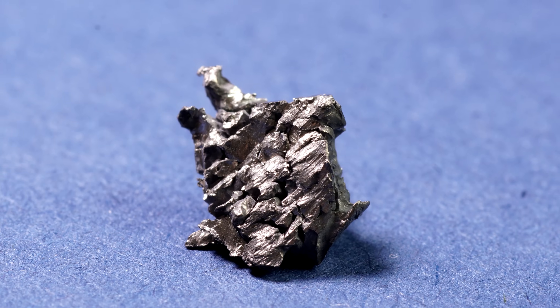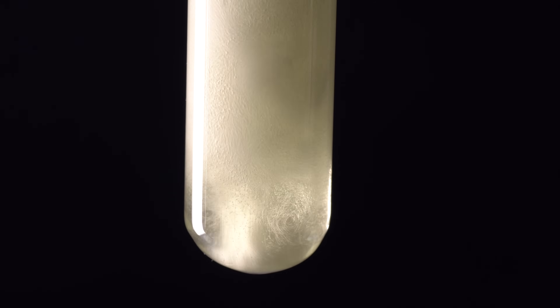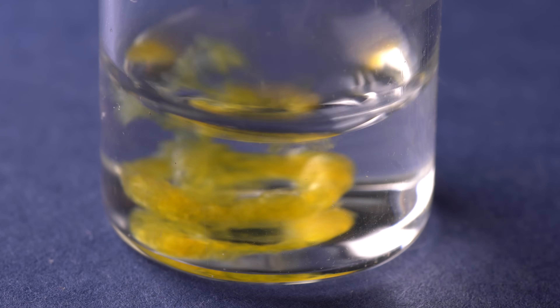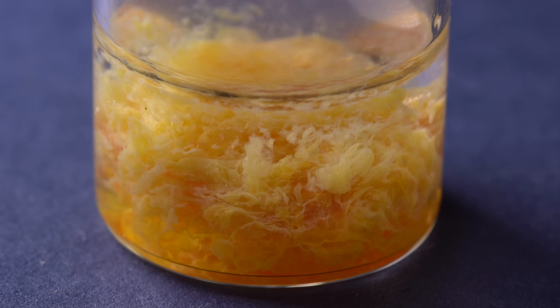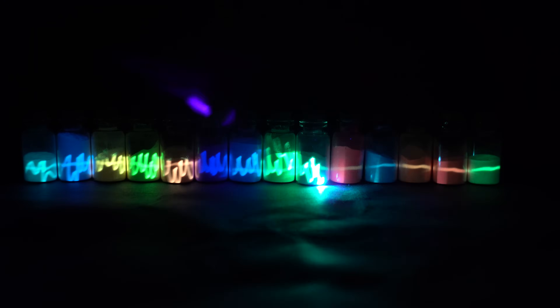However, these are not all the properties of dysprosium. From a chemical point of view, this metal, as well as other lanthanides, dissolves well in hydrochloric acid, producing dysprosium chloride, a compound of slightly yellow color. With tungstates or vanadates, it produces insoluble dysprosium salts, the formula of which you can see on the screen. Dysprosium trivalent compounds are now used in catalysts and also in powder luminophores based on strontium aluminate. Adding dysprosium to such powders increases luminophore persistence, thanks to the unique electronic structure of dysprosium's atoms.